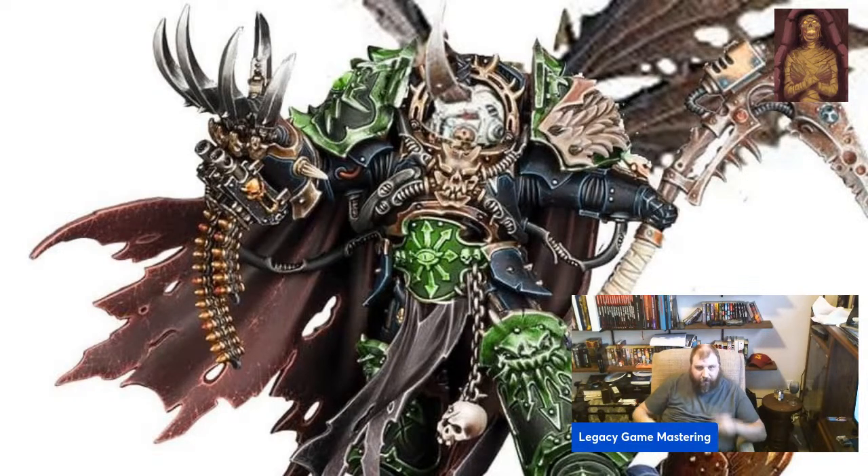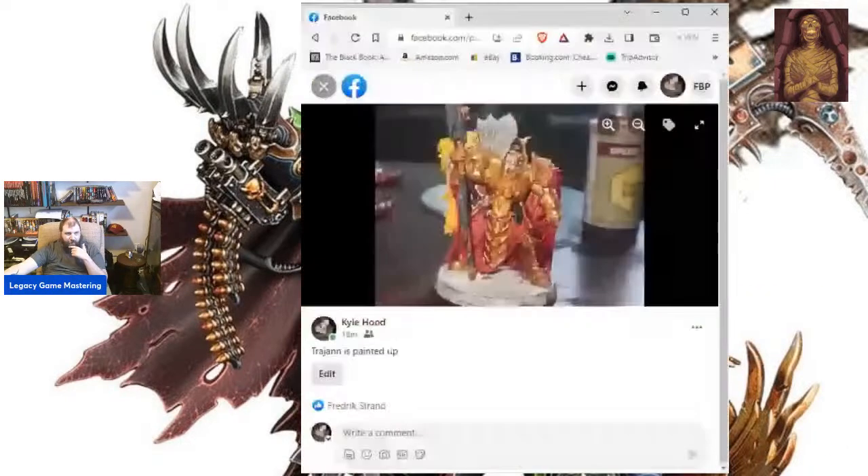I want to show you something — this is a model I actually just painted. That is a moderately okay paint job. There's nothing special about it. There's nothing that makes me think I'm the best painter in the world. That is a moderately decent paint job, and I don't kid myself into believing I'm painting the best model that has ever been painted.